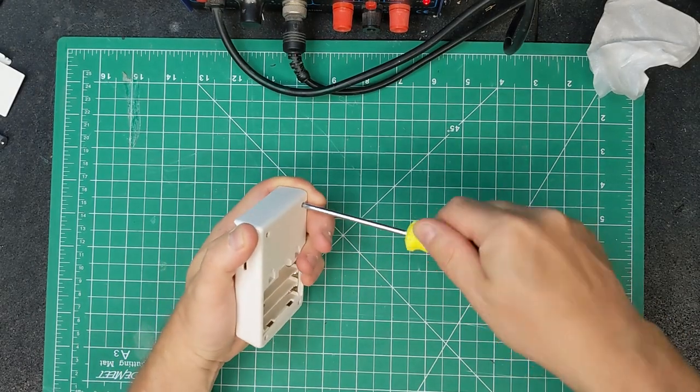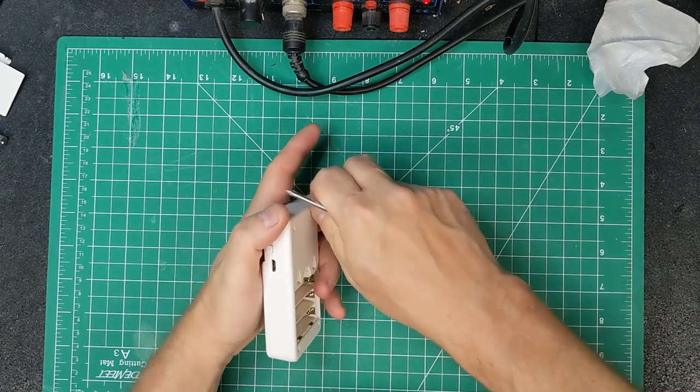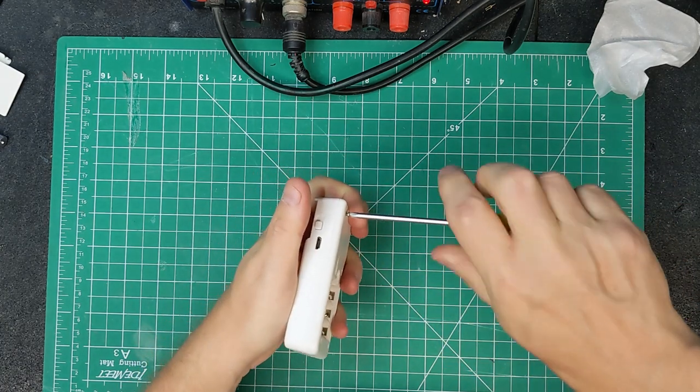It's only four screws in the back. Let's get those out quickly and open it up to see what's inside. I'll review this but I've probably already voided its warranty.